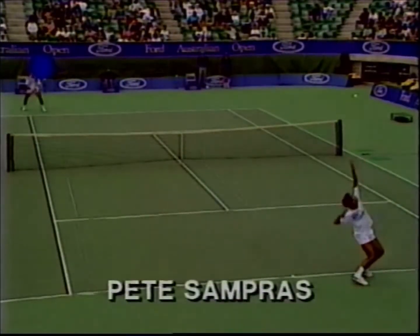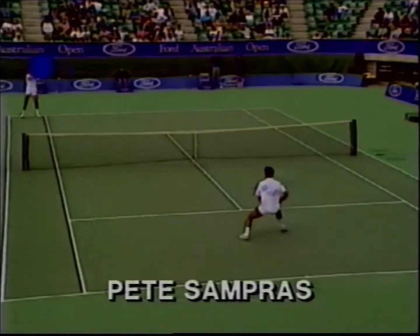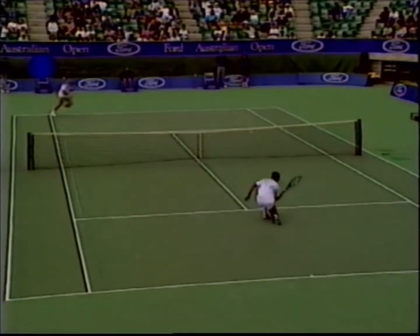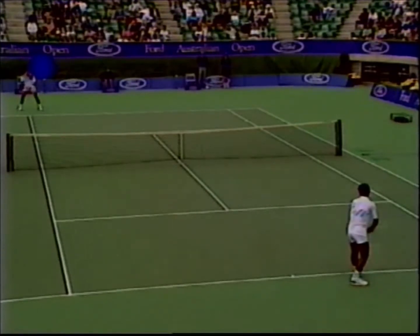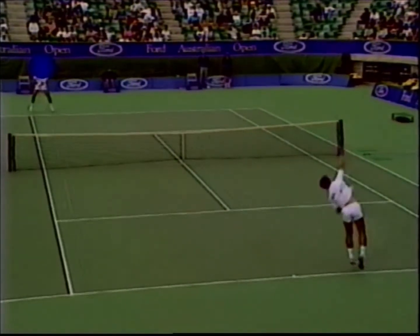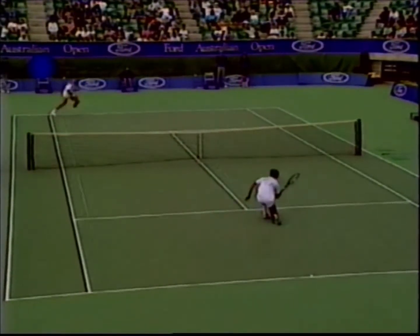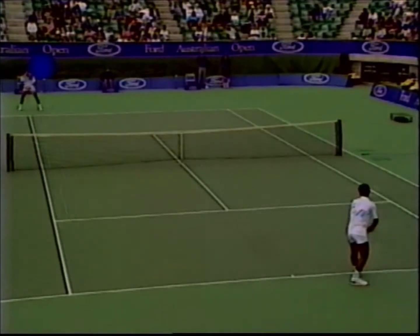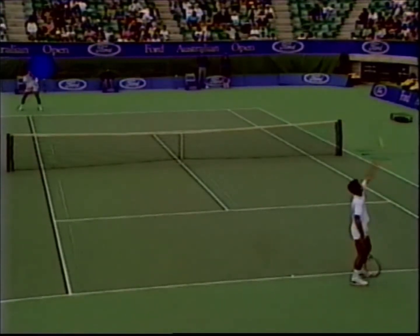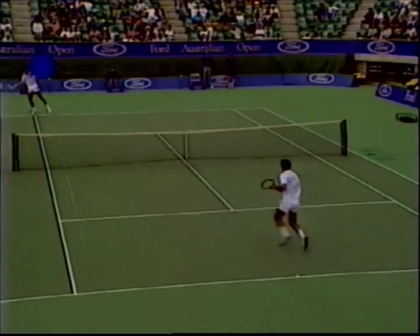Pete serves wide to Tim Mayotte's forehand. He moves forward and anticipates the ball being returned up the line — watch his preliminary movement in that direction. The power from the split step propels him to his right once he sees the return going there, where he balances beautifully for a low forehand volley.